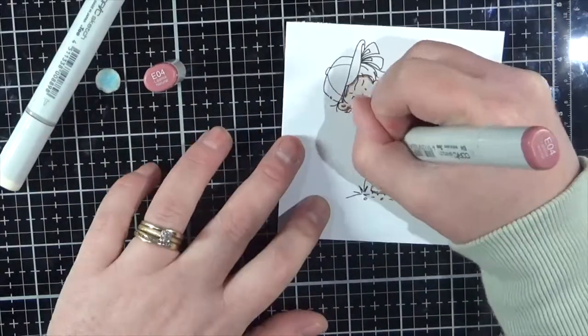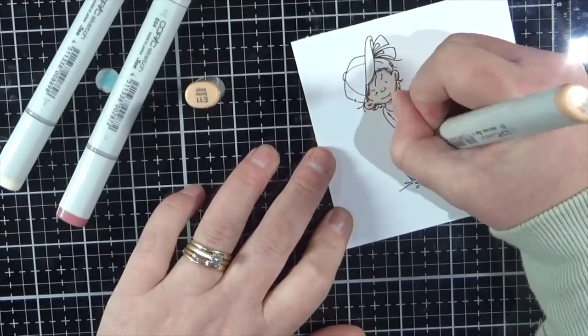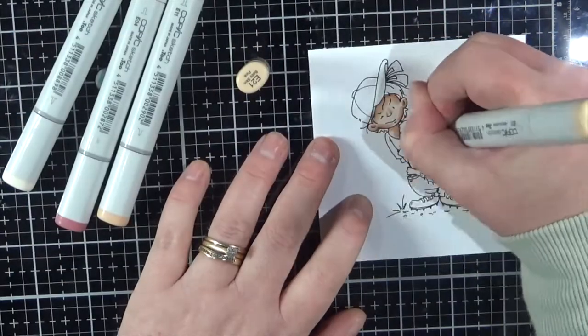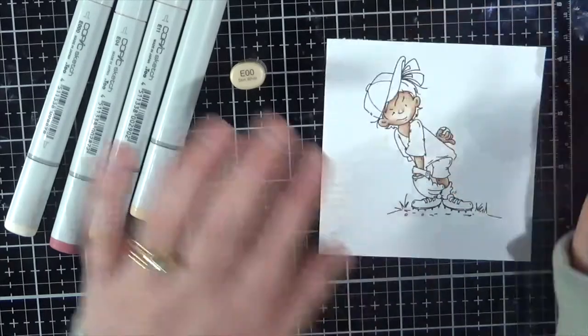This little gorgeous image is part of the June new release from Whimsy Stamps, from the Sassy Cheryl collection, and this is Batter Up. I've printed her onto some Express It blending card using my Brother laser printer, which makes it nice and Copic safe.